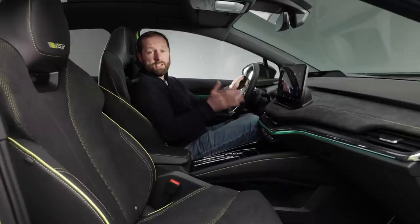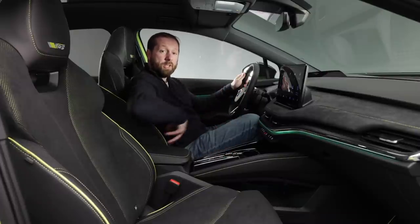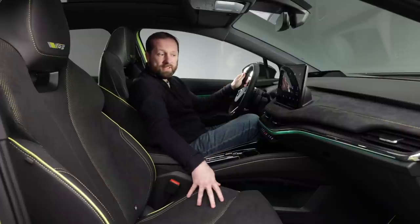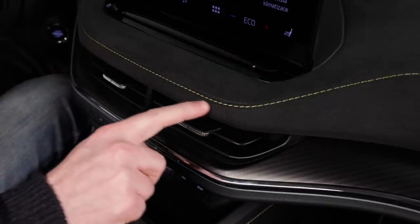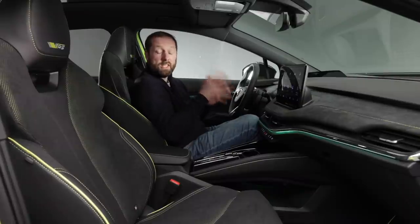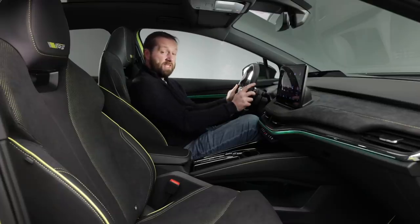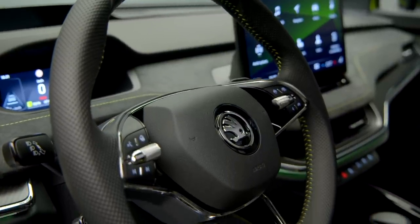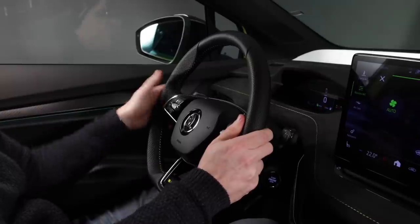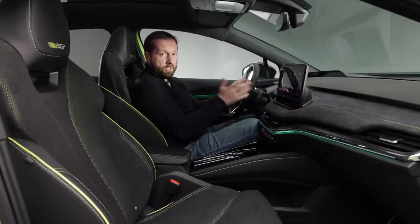The interior of the RS gets some special treatment, with two different interior designs available. This standard setup includes suede-like microfiber material extending onto the seats and dashboard, with unique green stitching. That's also reflected in the RS logo, which gets a slightly different colour. The three-spoke steering wheel — unlike the two-spoke on the standard Enyaq — features perforated leather with a really nice feel. It's manually adjustable with reach and rake, offering a wide scope to find the right driving position.